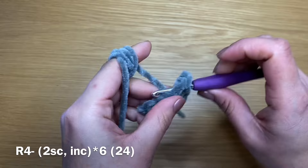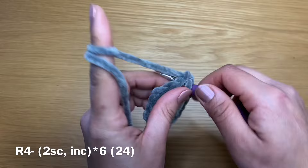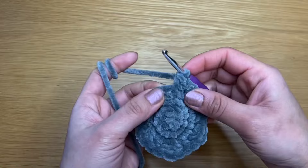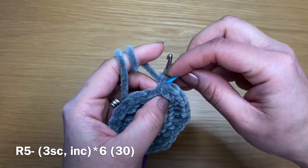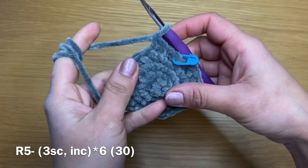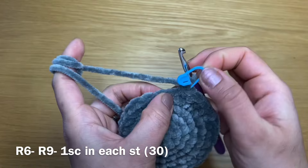Let's take our stitch marker off and start the next round by working two single crochets in a row — that's my first and here's my second — two single crochets followed by an increase. Repeat that all the way around. At the end of this round you should have a total of 24 stitches. Now start the next round with a single crochet, put our stitch marker in place, follow with two more single crochets — so three single crochets in a row followed by an increase — and repeat all the way around. At the end of this round you should have a total of 30 stitches.